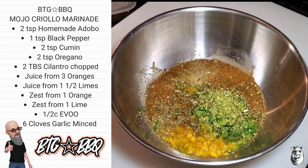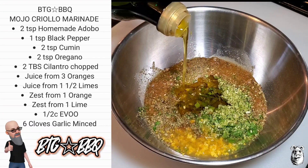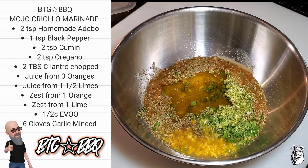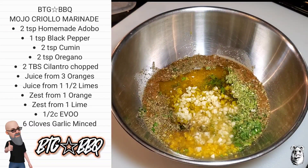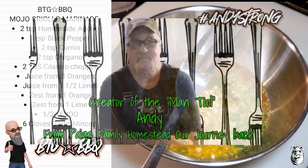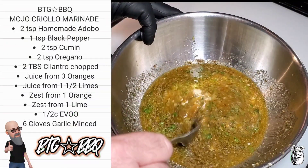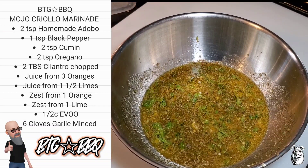Pour in about a half a cup of extra virgin olive oil, and six cloves of garlic minced up. Give that a little whisk. Boom! Let me go grab our pork and get it marinating.